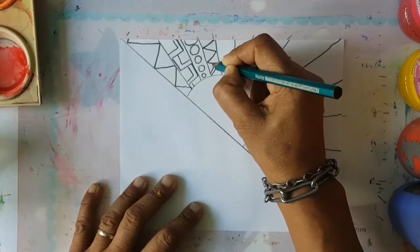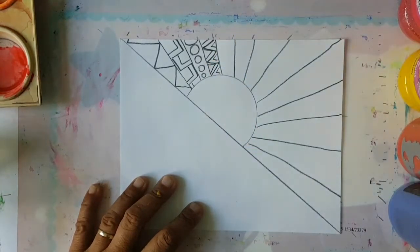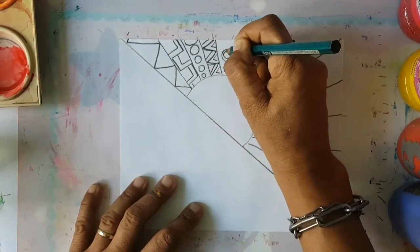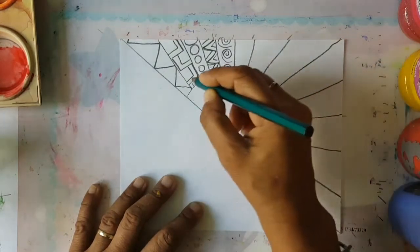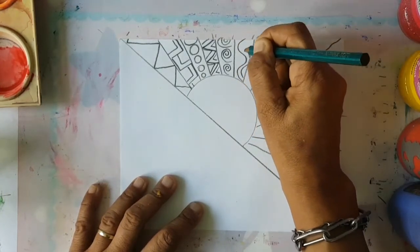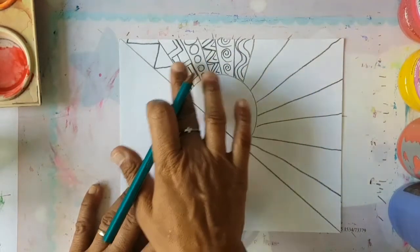Then maybe we'll just do some dots, and as it's going closer to the end it gets bigger and bigger like that. And then the next one, perhaps we can just draw another zigzag like that. This time you can just put little triangles in them like that, and that one can have triangles like that too. In this one we can do sort of swirly lines like that. This is nice.